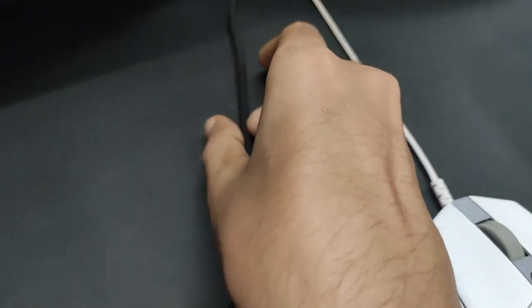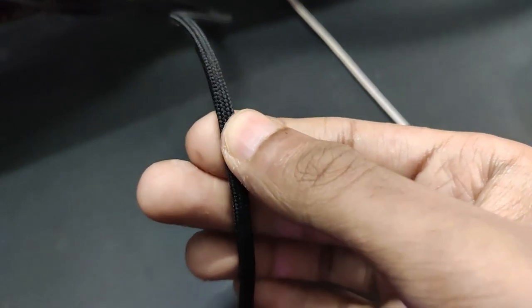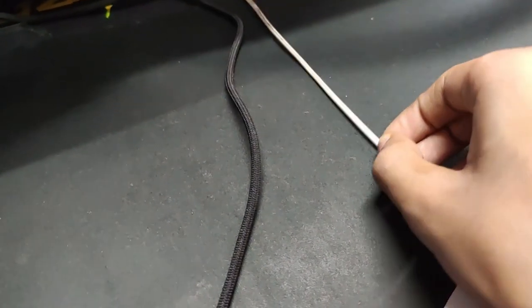And lastly, the wire. It's almost weightless — it's so light that it feels almost like I'm not using a wired mouse. It's almost wireless like.